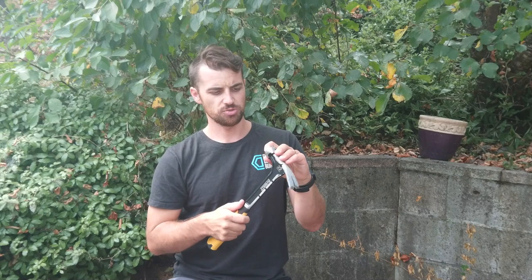It has a milled strike face. I didn't really like it because it was all pointy, so I ended up just grinding it a bit flatter.